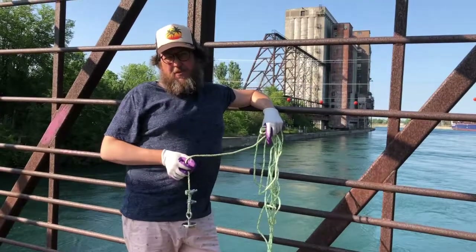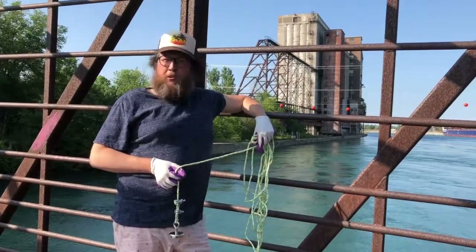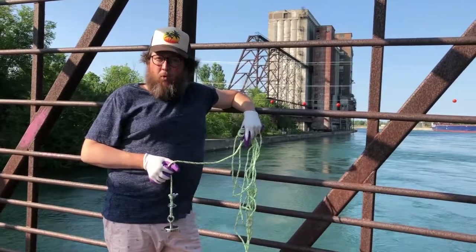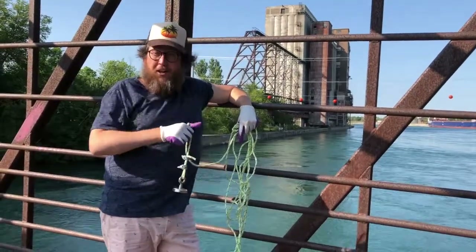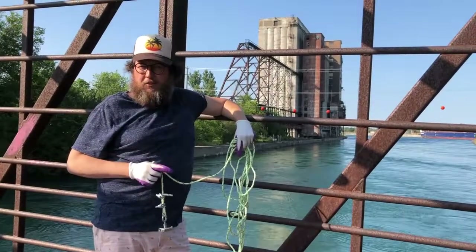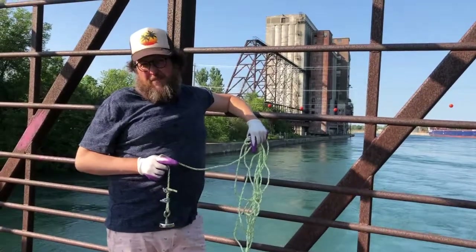Hi everybody, I'm Greg. Welcome to another episode of Magnet Fishing. We're here in Port Boulburn, close to the Wellam Canal and close to the Derrick Memorial Park Garden. I have my neodymium fishing magnet. I'm gonna give it a toss to see what we can come up with. If you'll notice in the background, the old Robin Hood flour mill. Flour is not magnetic, but maybe some of their crap is.